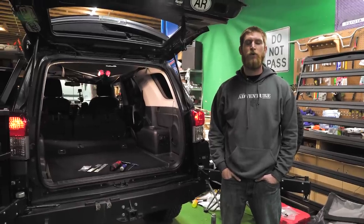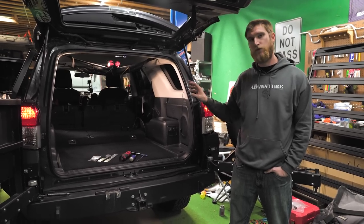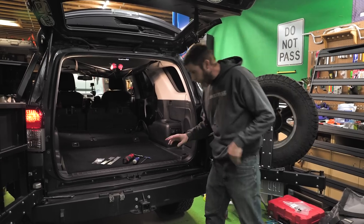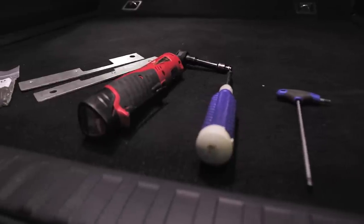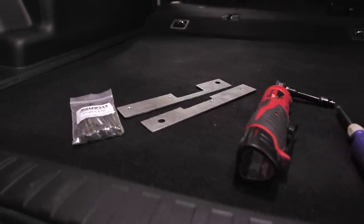Hey, what's going on guys? Dan here with Backwoods Overland. Today we're going to be installing the Goose Gear plate system in the rear of this 2013 Toyota 4Runner. In order to get this job done, we're only going to need a few tools: a number four hex key, some kind of pry tool to pry up the plastic trim, and a 10mm socket.